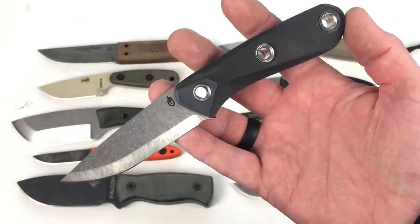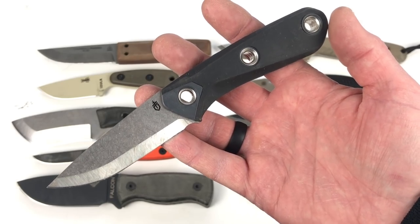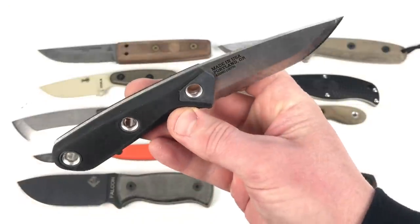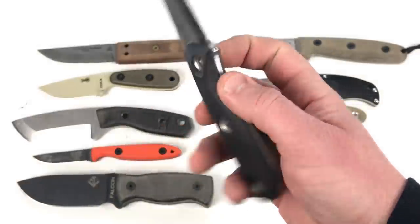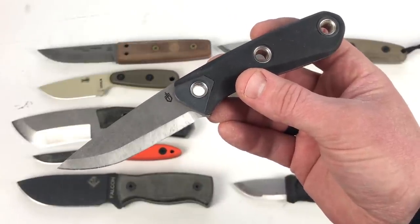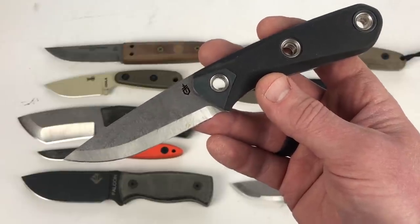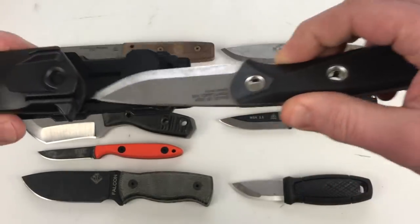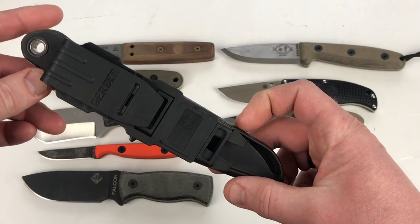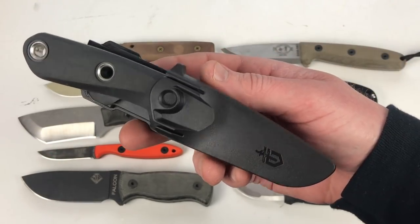Next up is the Gerber Principle. I compared this to a standard Mora Companion — very similar in functionality. That Scandi grind is nice. It's got a different look with tubing going through and a rubberized handle, and a nice spine for throwing sparks and scraping. It comes with a multi-mount sheath that mounts in a variety of directions — horizontal, vertical, or on MOLLE gear — and releases easily. It's 420 high carbon steel, 3.7 ounces, 7.5 inches end to end, 3.5-inch blade, around $60.